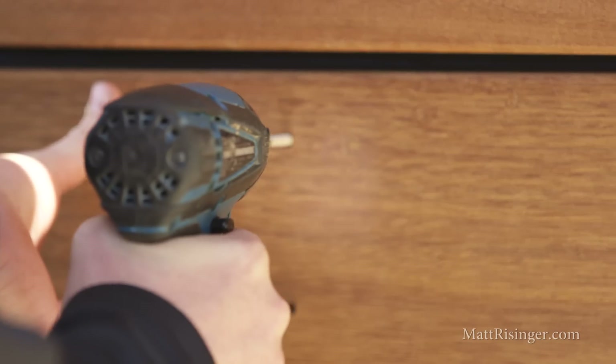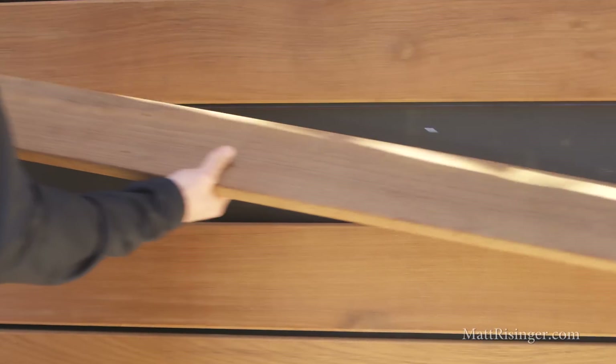Let's take a look at what's actually behind this open joint rain screen, and we'll talk about a few of the best practice details we used here. Let's see what's behind that IPE board now.